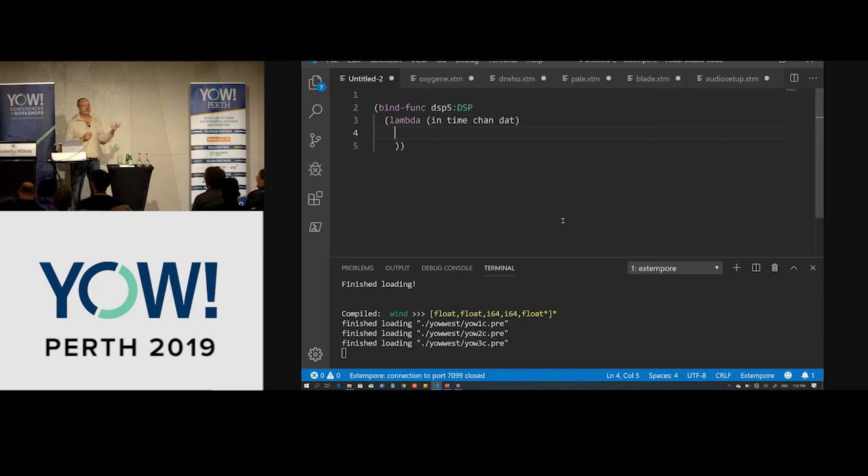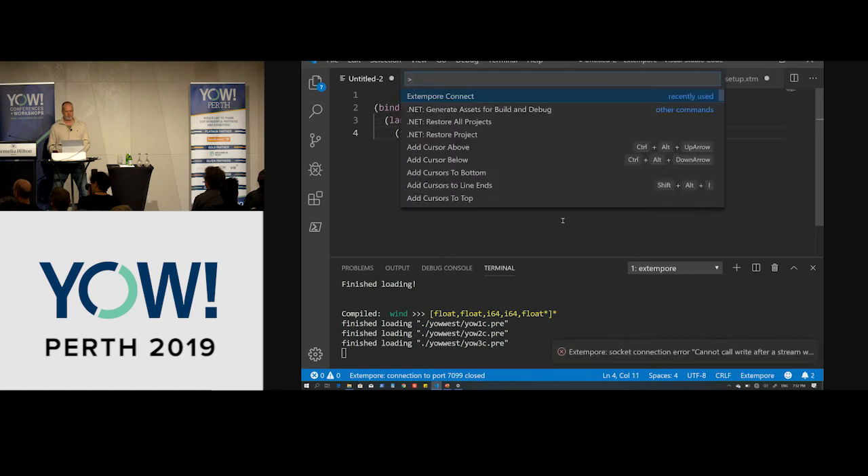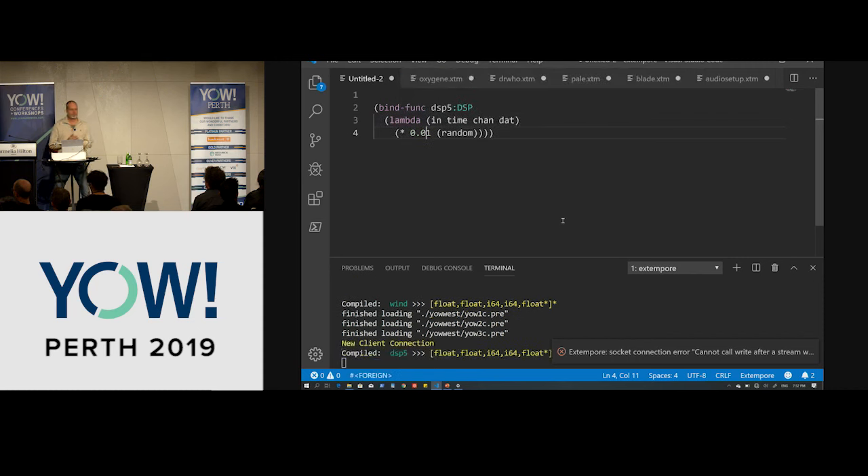Extemporary is designed for real-time, high-performance use, which makes it quite useful for audio processing tasks, and we can hot-swap code while it's running to make changes while it's executing. The most simple sound we can make is actually noise. So let me make a little noise for you here. We're going to compile this in, and after I connect — and noise.